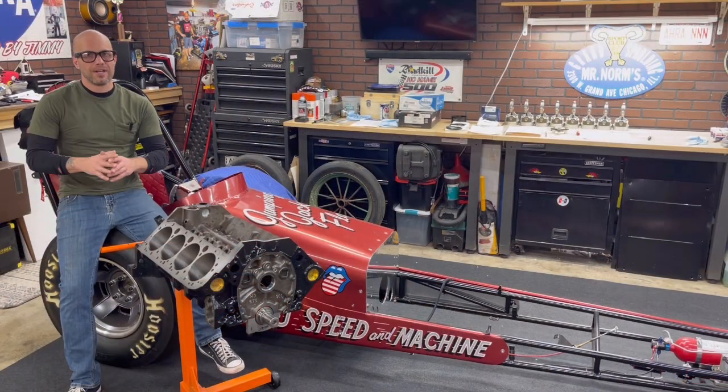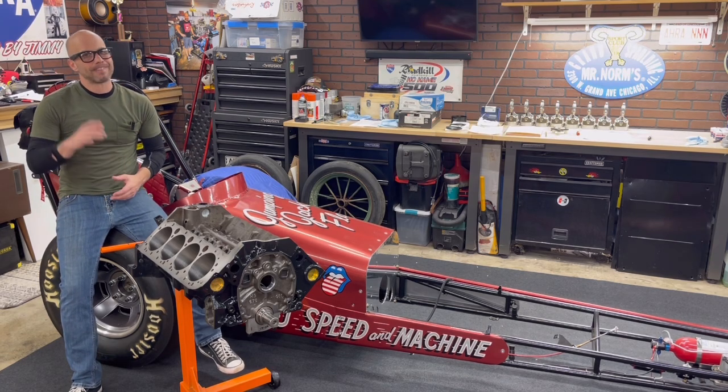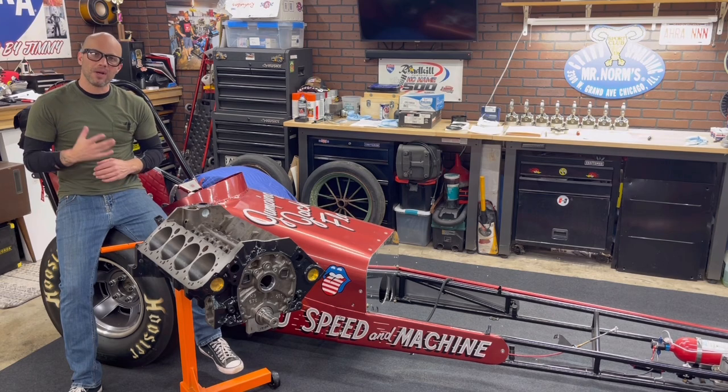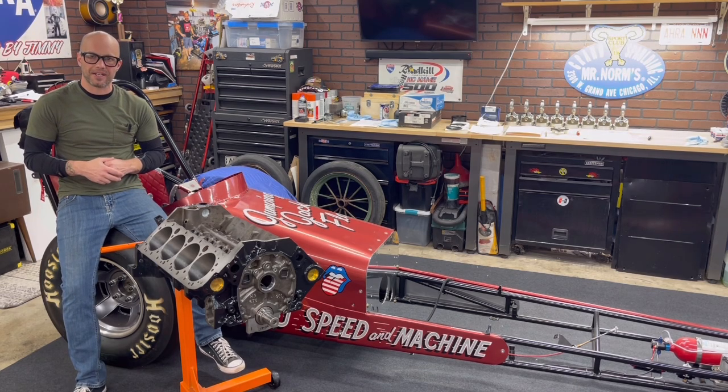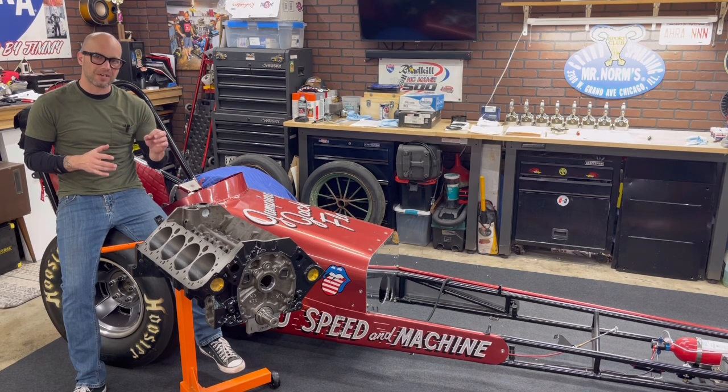Jeff Rowe from Two Hacks Garage. We're back on that 311 cubic inch small block Chevy Ripper that's going to go in my dragster. In the last video, we assembled the pistons and the connecting rods, got all that set up, and showed you some tips and tricks on how to do it right the first time.